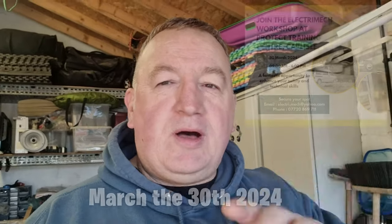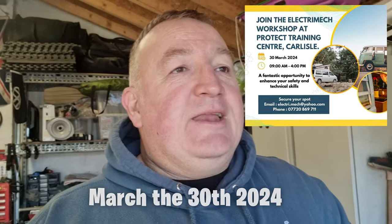I did go on an electrical — well, it was a van builders workshop that predominantly covered electrical installation but also covered gas installations, storage of batteries and solar panels — all the good things that we all have in our vans. Very informative course. I'll put a link up here to the course we attended, and we're coming back to Carlisle on March 29th — I'll put a date down here.